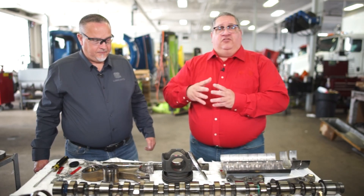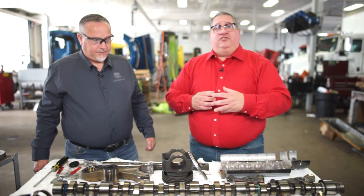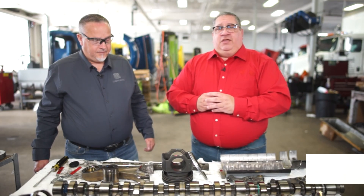It's come out of a 2017 Kenworth T680. This vehicle was running 30,000 mile oil drain intervals and it was hauling dairy products — bulk dairy — from the farms to processing plants around the region. Also doing long distance runs between Idaho, where the vehicle is stationed, and Wisconsin. So pretty heavy duty service on this vehicle.